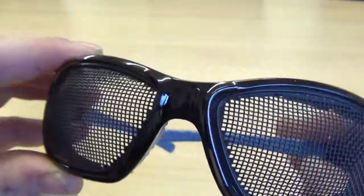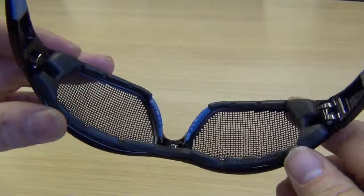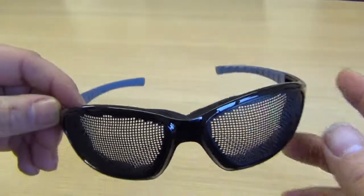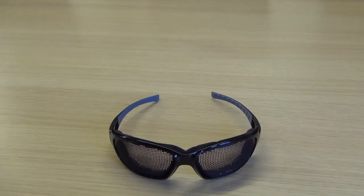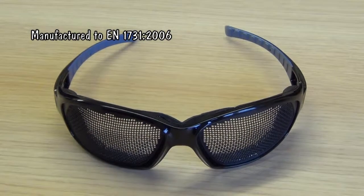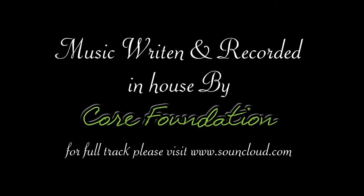They're on our website under the Safety Clothing Eye Protection section — they are the Safe Eyes Mesh Specs. You can find them at www.ats-webshop.com.